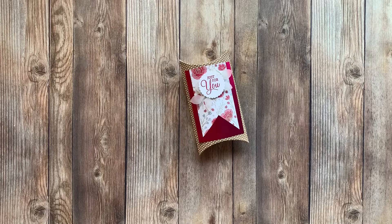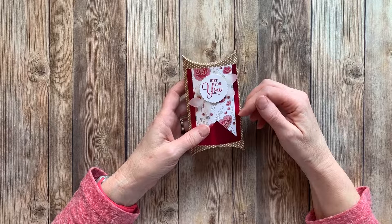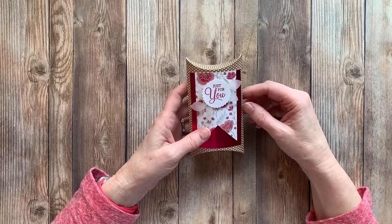Hi there and welcome. This is Tracy at StamperWithTracy.com and today we're going to make a very quick and easy project using our craft pillow boxes.